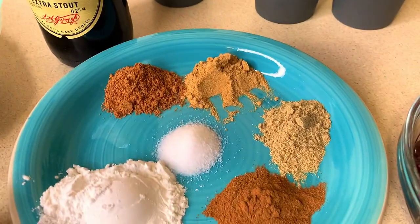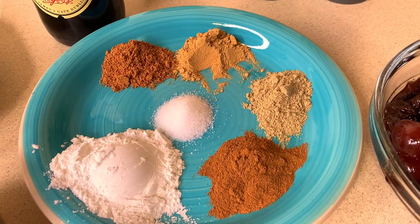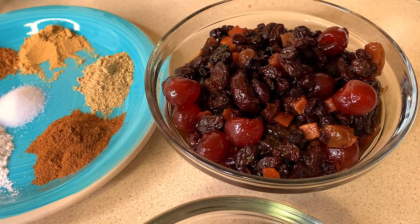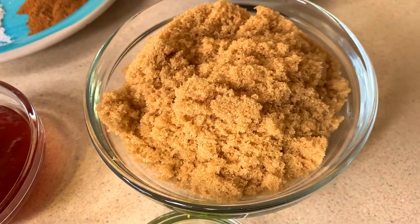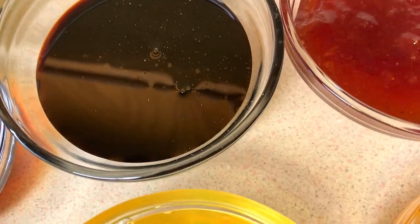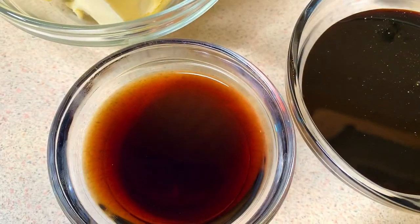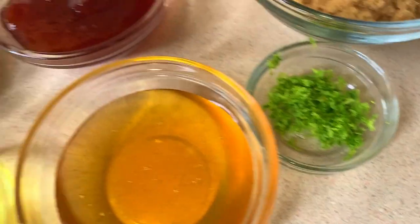Here I have some all-purpose flour, a Guinness Stout — though you could use a Dragon Stout. For my spices I have cinnamon, ground ginger, ground nutmeg, cardamom, salt, and baking powder. I also have some soaked fruit — though you could use dried fruits — brown sugar, jam, browning, molasses, vanilla, eggs, honey, and lime zest, but you could use lemon as well.